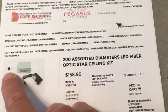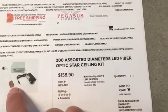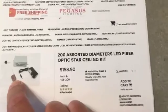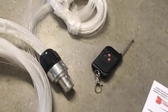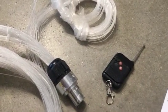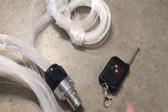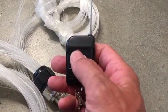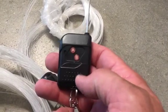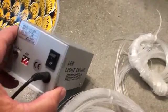In the kit you get a power supply, the engine, the light source itself, and all the cables. You can't see them here — this is the plug that the cables plug into the engine. They also give you a remote control, because this system is sold for people who want to put a starry night in the ceiling of their room.